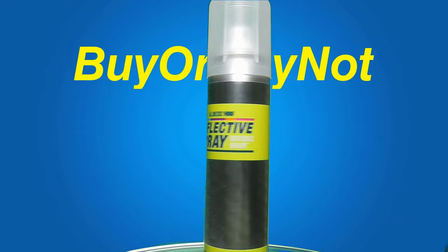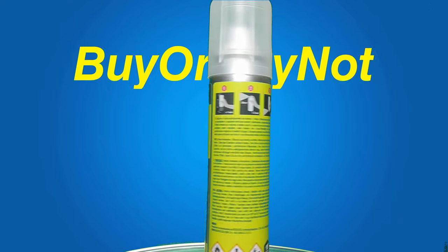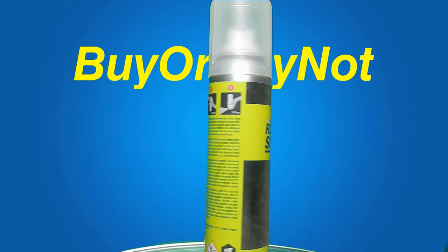When I got the spray can I was quite surprised by the size of the bottle. I thought it would be bigger, much bigger. I simply did not think about the volume of the spray when I was ordering the product. I simply hope that it is going to be enough for my purpose.